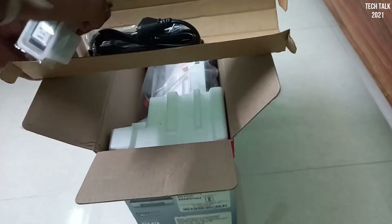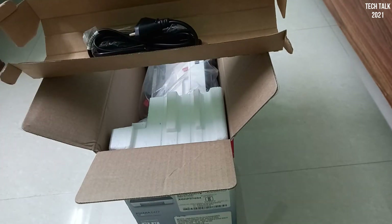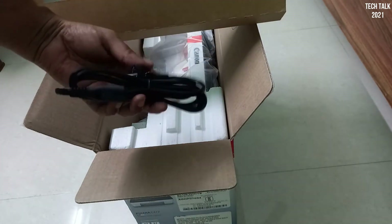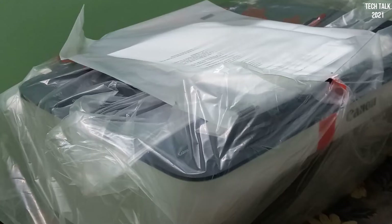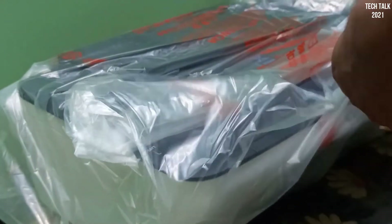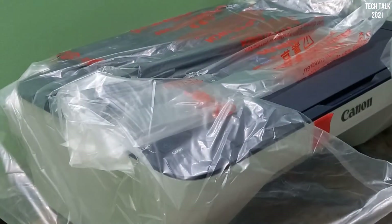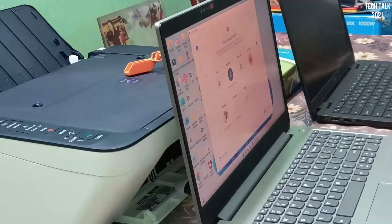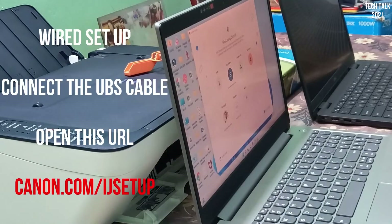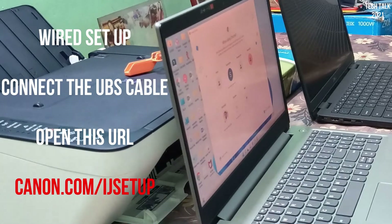If I talk about the accessories that come with it: it comes with a USB cable, a power cable, and a CD which has instructions to set it up. Now, you might be worried that your laptop does not have a CD drive — relax, neither do I. In this video I am going to give you the link to set this up.